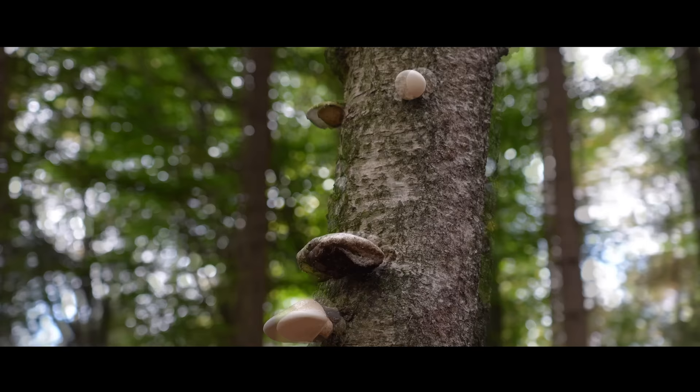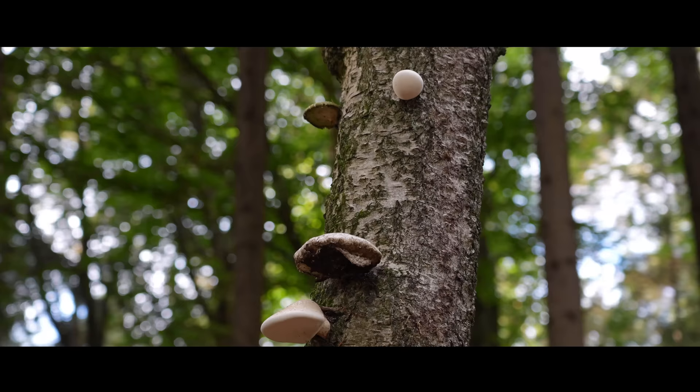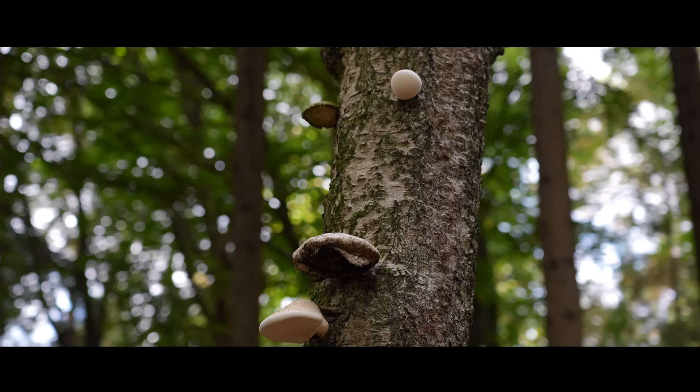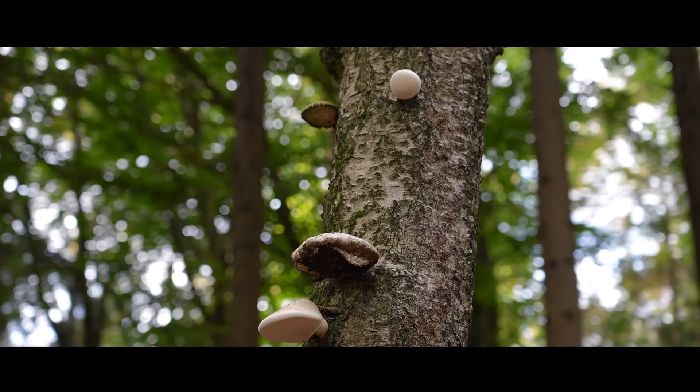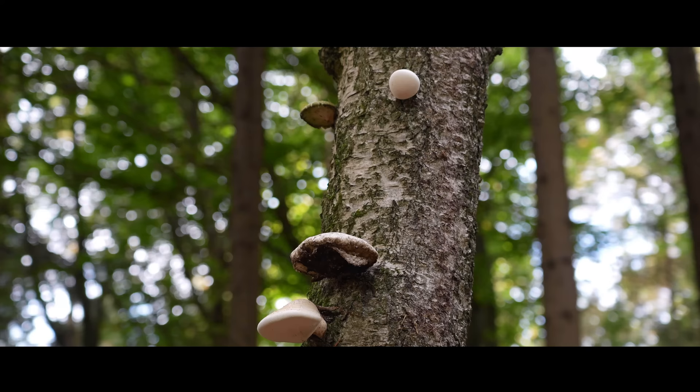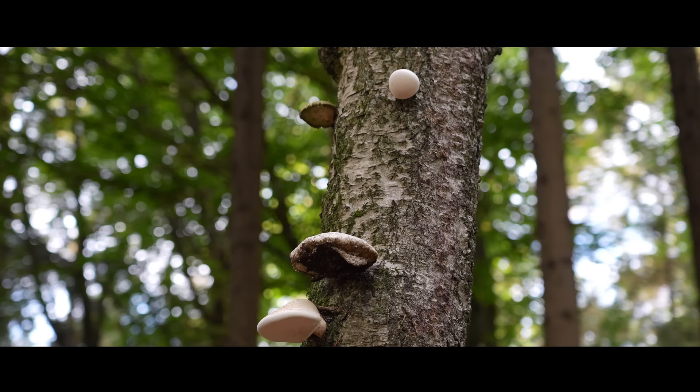Here you can see the mushroom in all the different stages. You can see one perfect white one; then over them is a brown one which is the older stage. And then there is a small fresh one. This mushroom heals gastritis and also gastric ulcers — everything in your stomach area — because it is anti-inflammatory.